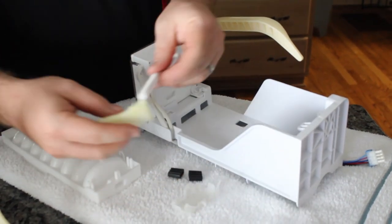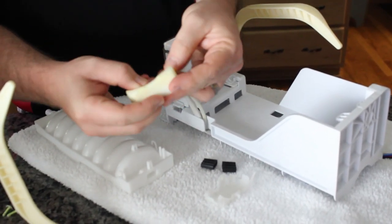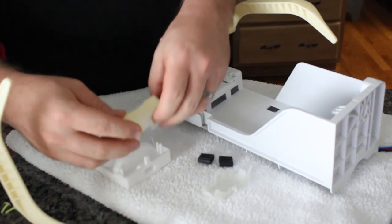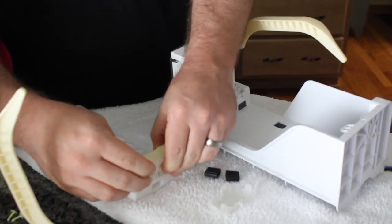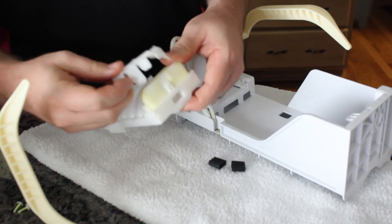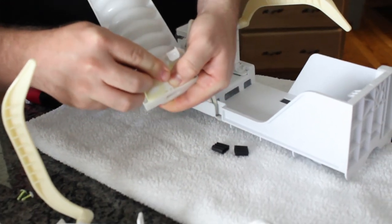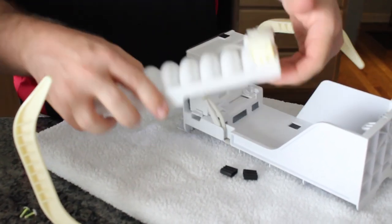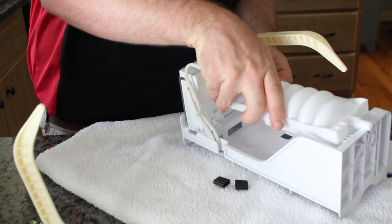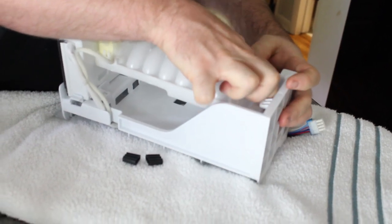To reinstall, put the sensor back into the foam, push it back down, put this piece back in, then install it on the head. Just be careful but be strong — and that's it for that.